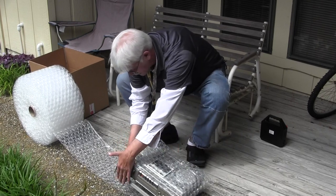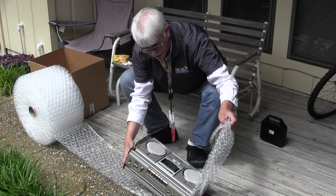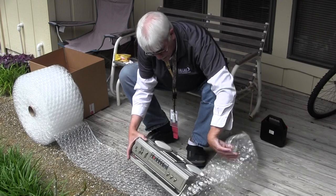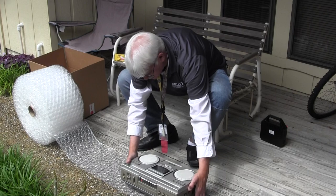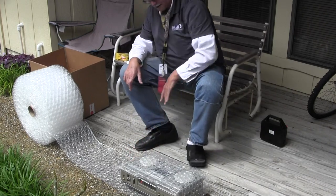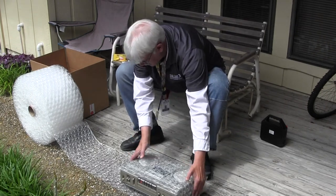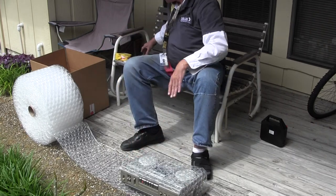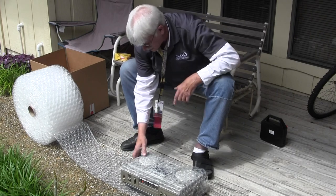We're going to do this with the handle down. There we go — that should be about right. Then we just rotate. I'll take this tape and put it right here by the top and we're going to do the tuning end first. It'll help balance out the tuning end.